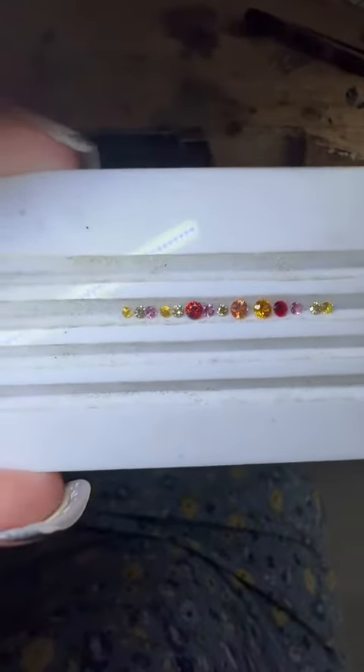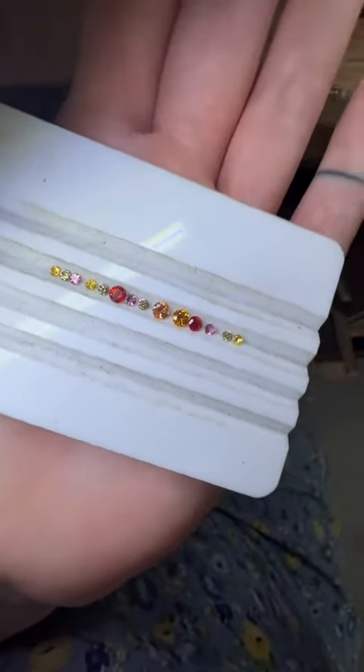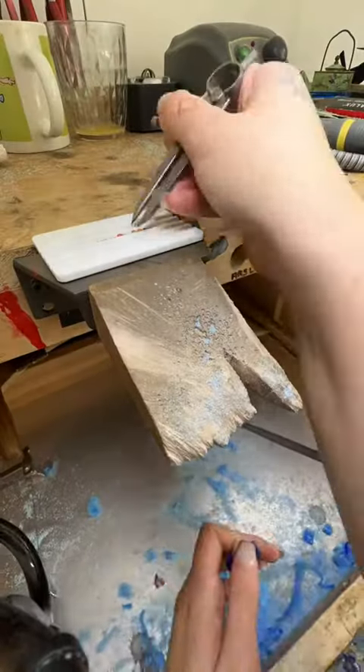Today I'm wax carving a ring for Autumn. She reached out and asked for a ring that symbolized autumn. I found these fantastic beryllium-treated red sapphires, brown diamonds, orange and yellow sapphires, and pink tourmalines.